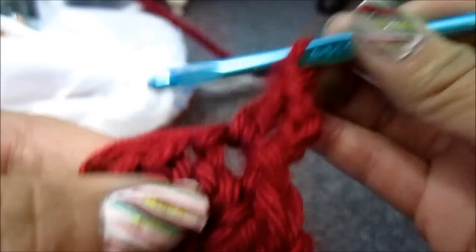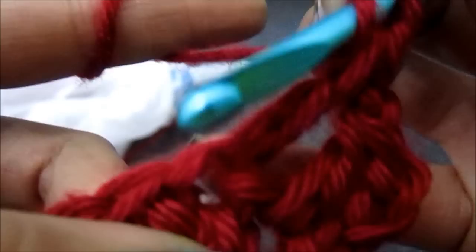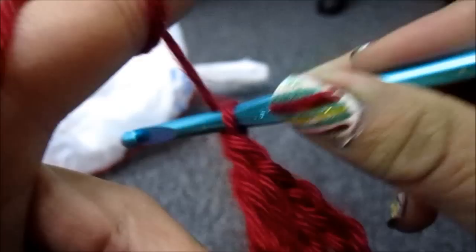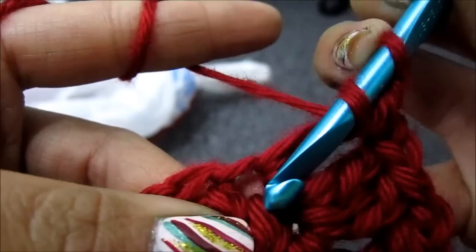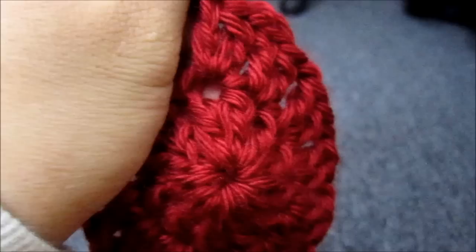And then you move on to the next stitch, which is right here. Insert your crochet hook, pull the yarn through, go through 2, do 2 — repeat in that same spot. And then chain 1. Now onto the next. Same spot — you're going to do 2 per stitch, and whenever you've done 2, you're going to chain 1. And then you move on to the next one. So just do it all the way around the circle.